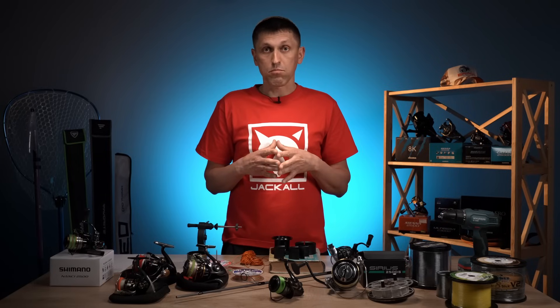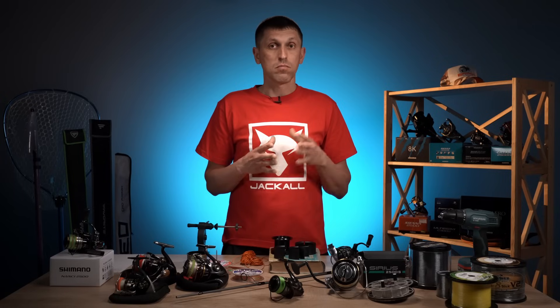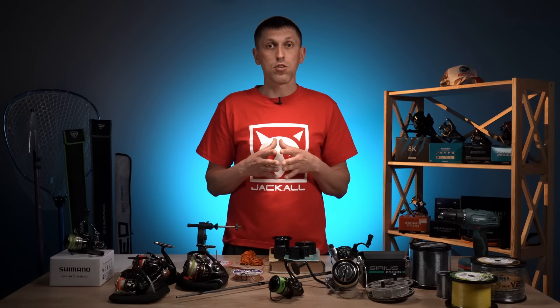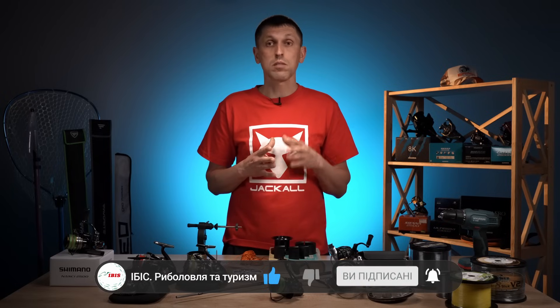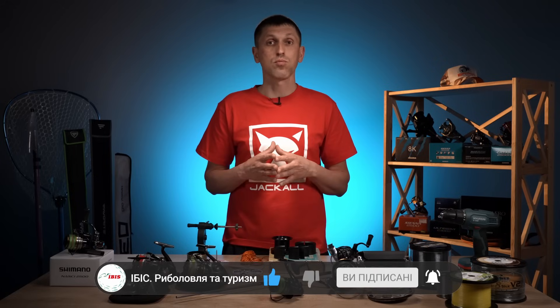Кого здивувало те, що це відео я записав українською мовою — раджу подивитися наш стрім, в якому ми розповідали про наші нові правила на каналі, про мовну політику — посилання буде десь тут вгорі. Якщо під час цього відео у вас виникли ще додаткові питання — можете задавати їх в коментарях. Якщо виникло питання, як правильно фіксувати шнур на шпулі, які є варіанти фіксації шнура або бекінгу на шпулі — пишіть, я зроблю під це окреме відео. Всім вам міцних шнурів, спінінгів, які не ламаються навіть з найбільшим трофеєм, мирного неба вам над головою. І не забувайте підписуватись на наш канал. Всім пока!